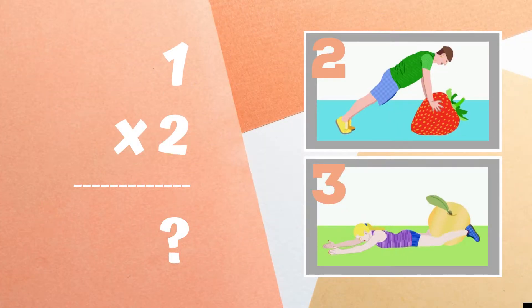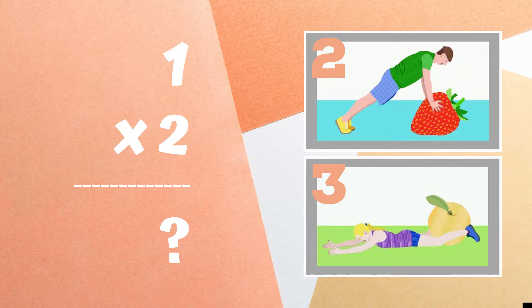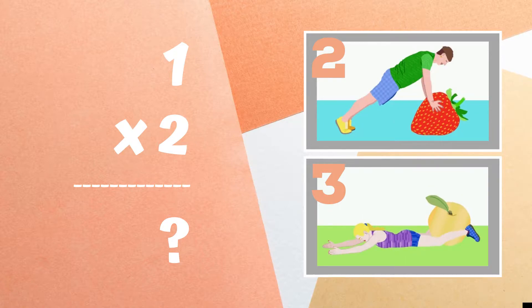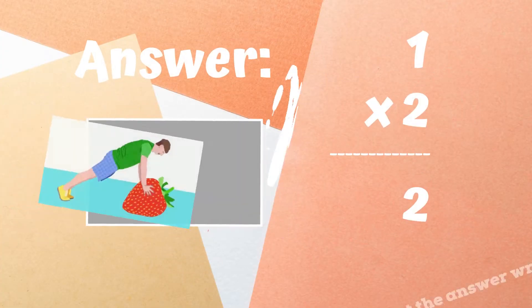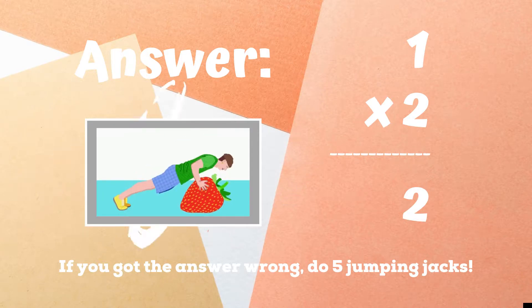One times two equals — if you think it's two, do some push-ups. If you think it's three, do some supermans. The right answer was two. If you got it correct, excellent. If not, you have five jumping jacks to do.